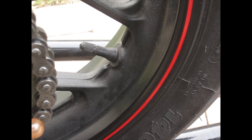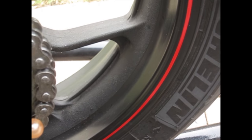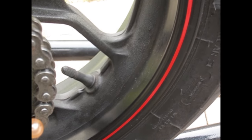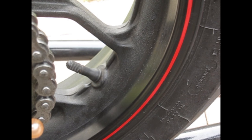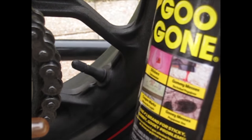Hey there YouTube fans, AC Productions here. Today I want to show you a product you could use to clean your wheels safely without damaging your rim. Are you riding and getting all this dirt and grime on your wheel? Tired of using dishwasher soap or other wheel products that promise clean shiny wheels but leave a sticky residue? I'm going to show you what I use — it's called Goo Gone.